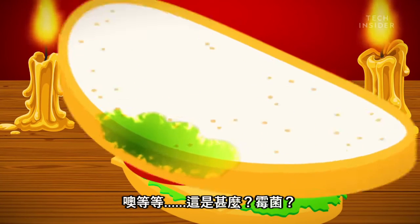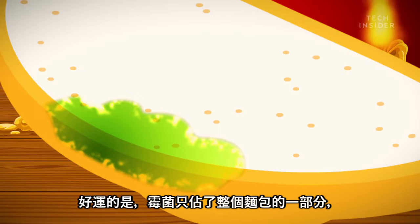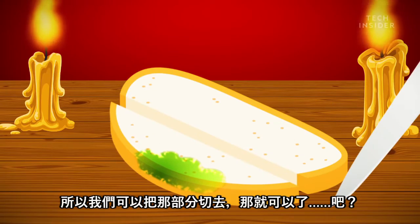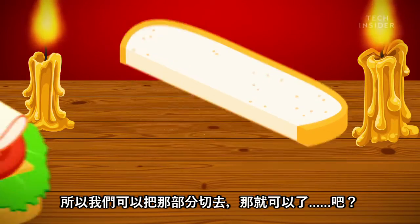But oh no! What's this? Mold? But look, good news — the mold's only on part of the bread. So I could just cut that away and be fine, right?